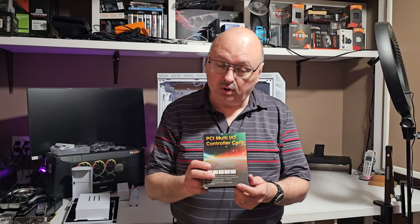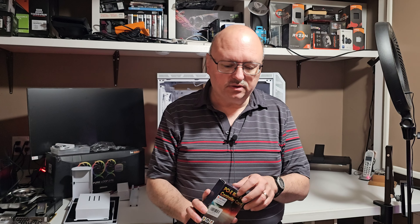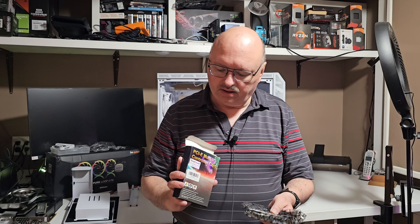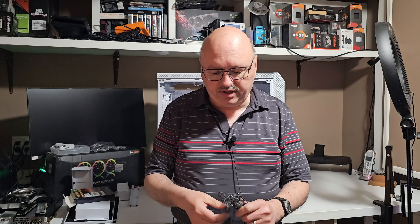This video is really quick and very short. This is a PCIe Multi IO Controller Card. Something like this is going to help you out if you ever come across this situation. It's got four USB ports on the top and a USB-C port.